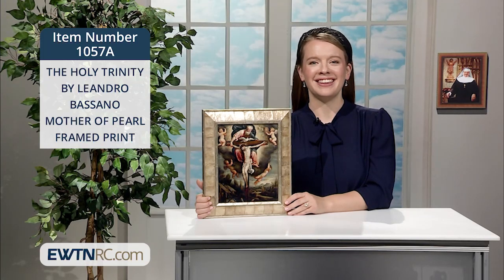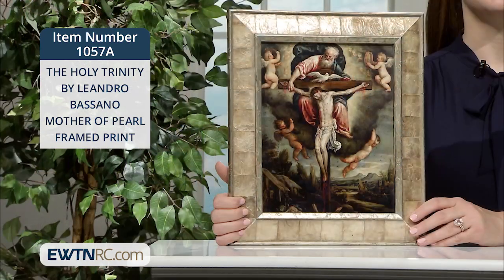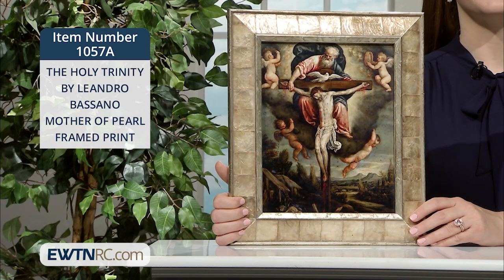We have a similar depiction in The Holy Trinity by Leandro Bassano, Mother of Pearl framed print. This is a custom eight color giclée print of the painting The Holy Trinity, originally painted by Leandro Bassano.